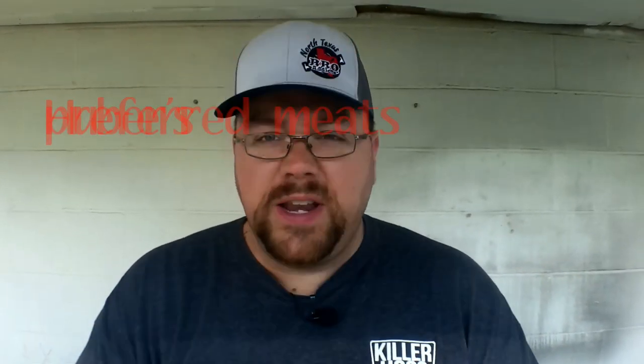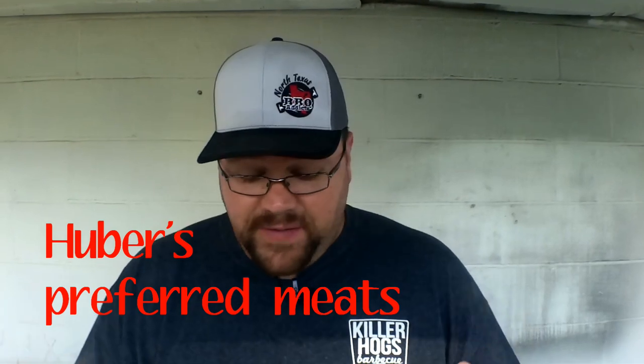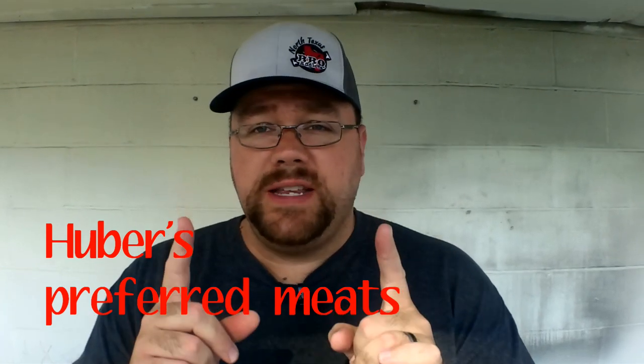Hey guys, welcome back. John here at 1984 BBQ. Today we're going to be doing up some picanha. I managed to find it at my local butcher. We're going to be doing this on the Weber Rotisserie. Let's get started.